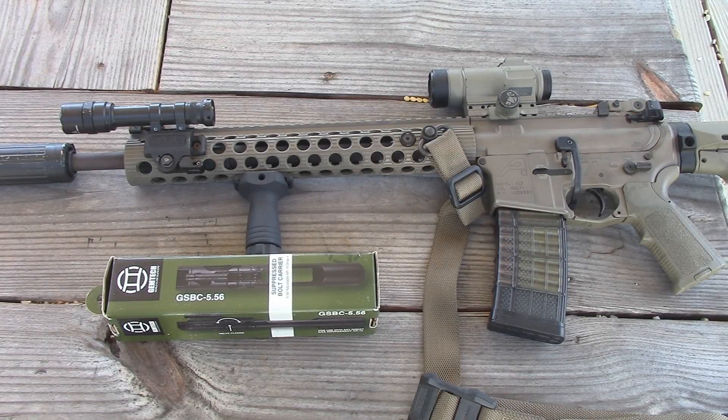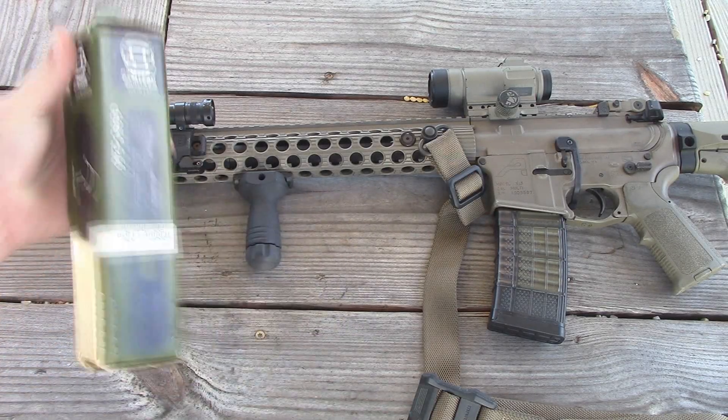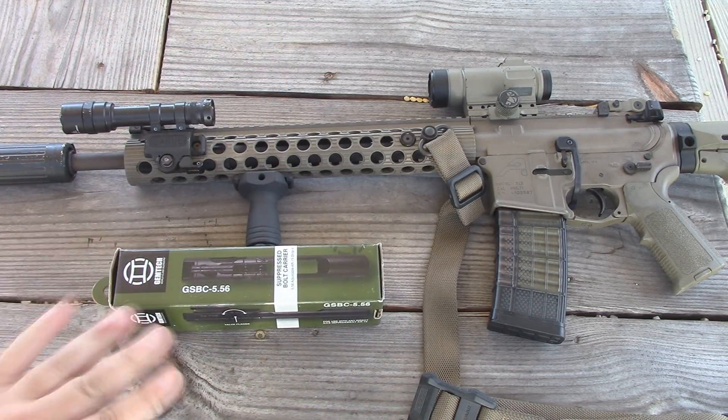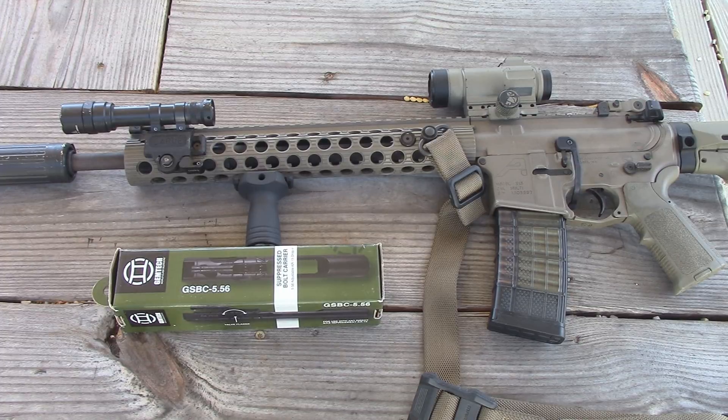Hey YouTube, Country Boy Prepper here. Today we're going to take a look at the Jimtech Suppressed Bolt Carrier Group for 5.56. If you've ever thought about suppressing your direct gas impingement AR-15, you're going to want to stick around for this one.